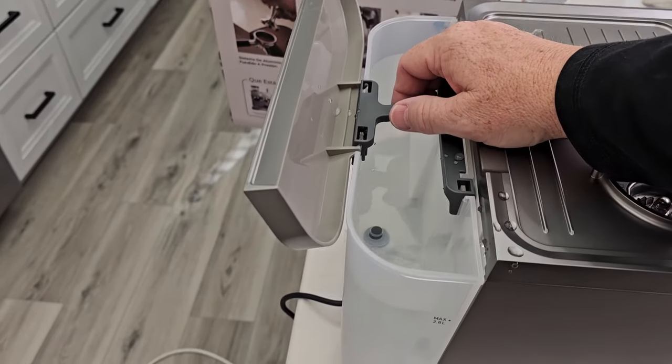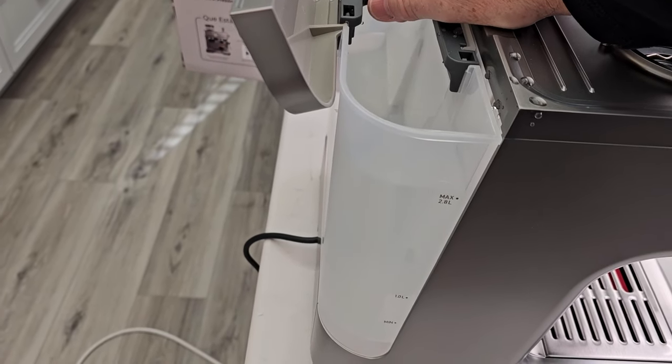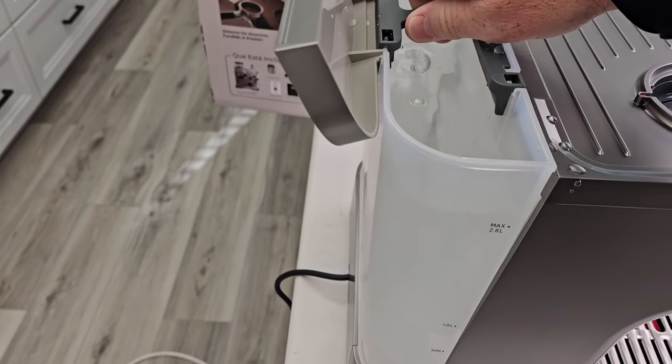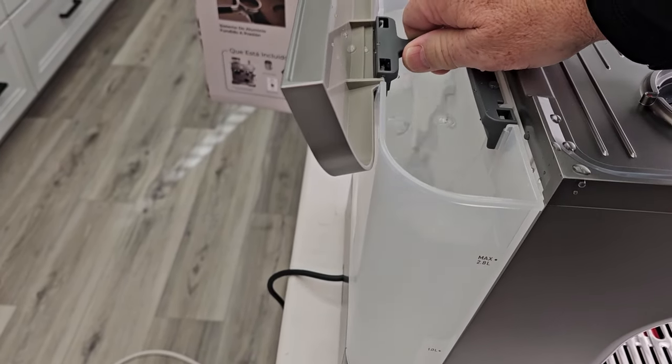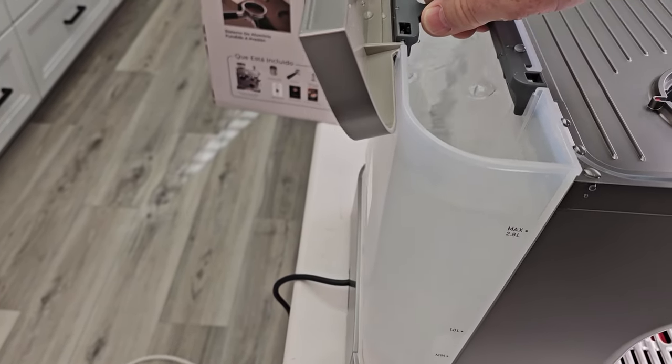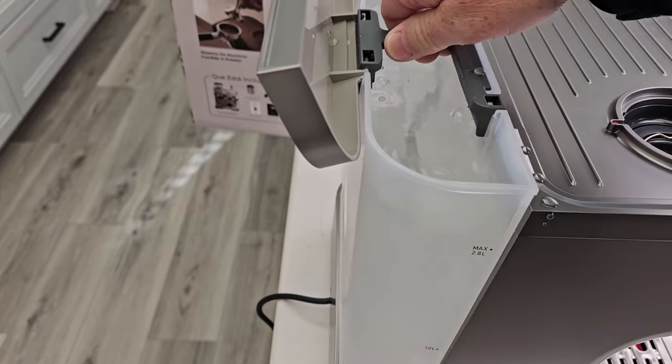I've got the water tank completely full. Anytime I get a new appliance like this with a water tank, I fill it up and then raise it up and down — I like to prime the pump. That's going to force some water into the machine. I do this about 10 to 20 times.